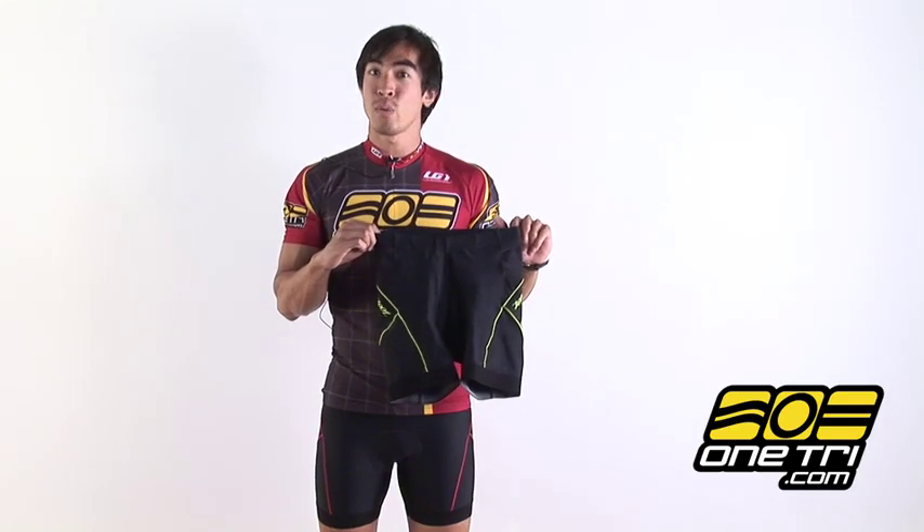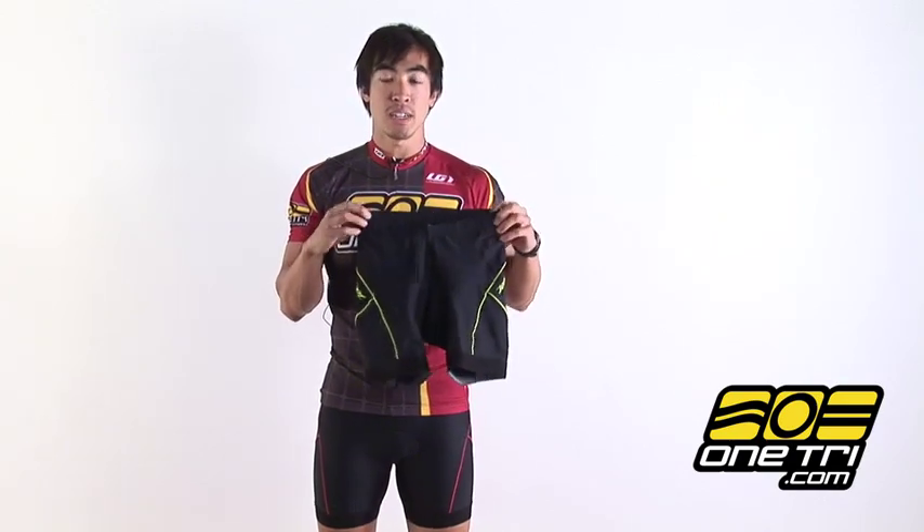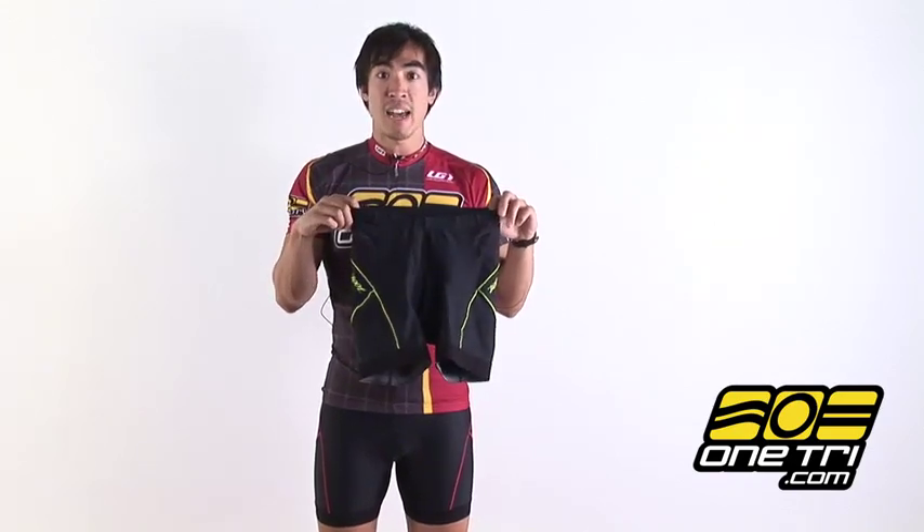Hi, my name is Greg and I'm here with OneTry.com today showing you the Zoot Men's Tri-Fit 6-inch Short. This short has two side pockets, one on each side to carry some nutrition or any supplements you might have.